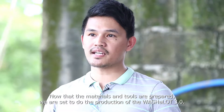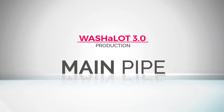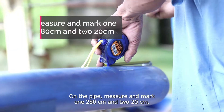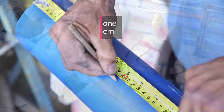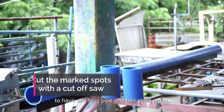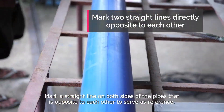Now that the materials and tools are prepared, we are set to begin production of the Washalot 3.0. First is to prepare the main pipe. On the pipe, measure and mark one 280 cm length and two 20 cm lengths. Cut the marked spots with a cut-off saw to have one long pipe and two short pipes. Then mark a straight line on both sides of the pipes, opposite to each other, to serve as a reference.